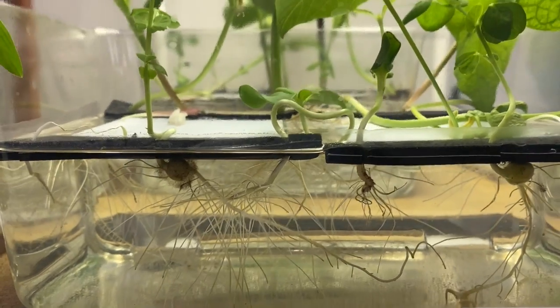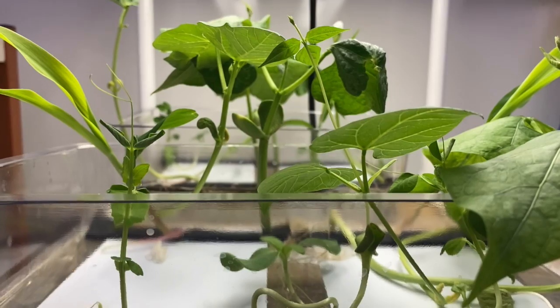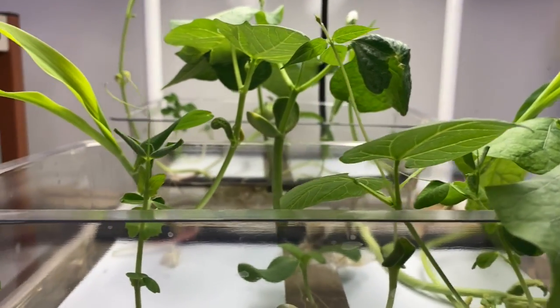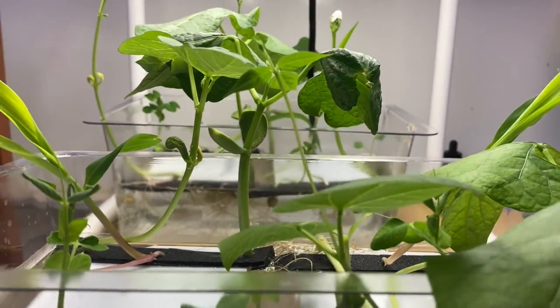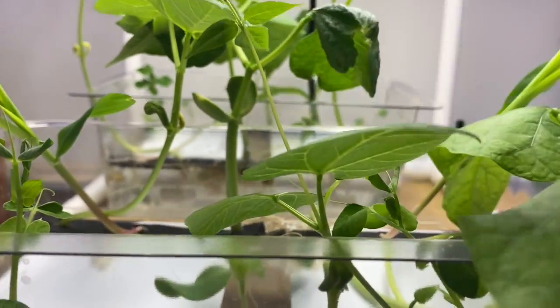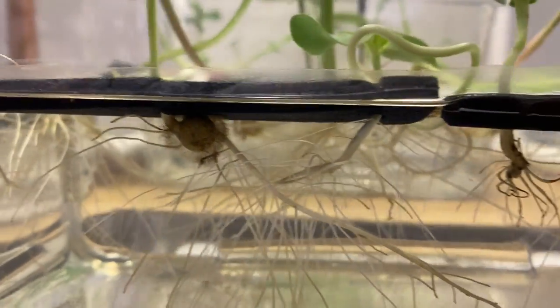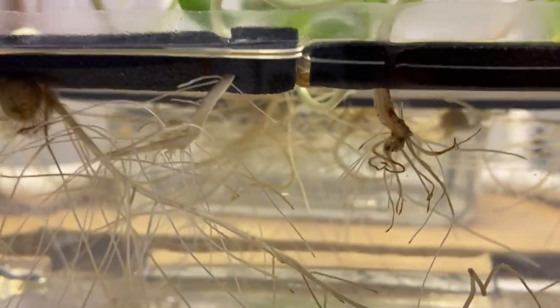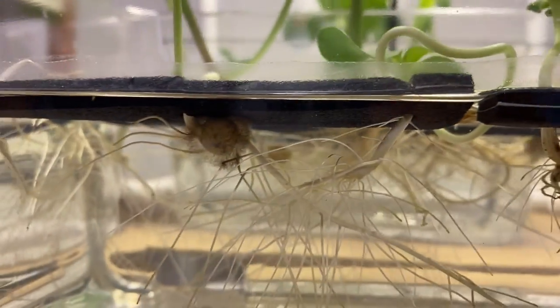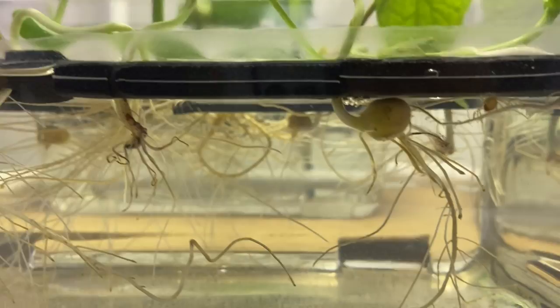Nice roots under the water. You can still see the cotyledons on the lima beans and the bush beans. The cotyledon for the peas and the corn are underwater. Look at all those roots — so they're doing really well.